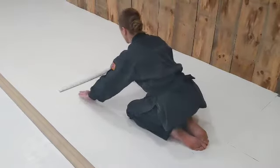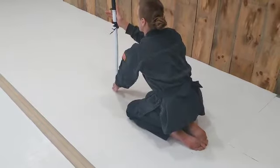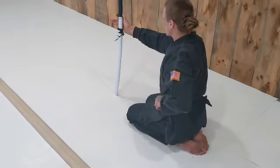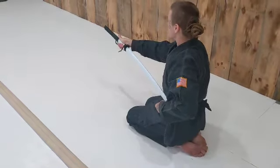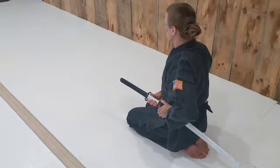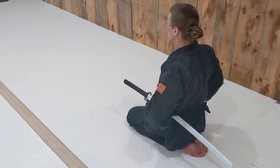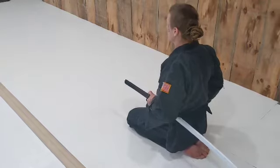Reach out with the same over-under grip. Bring the sword vertical. Left hand goes to the obi to make room for the sword. Retain the sword with the left hand and slide in with the right. Return to zero point in seiza.